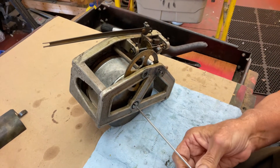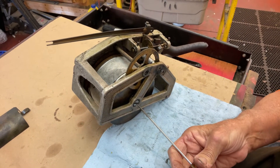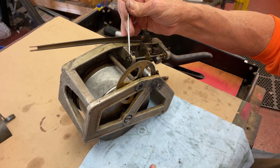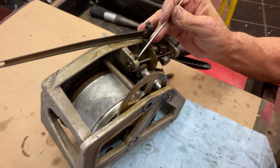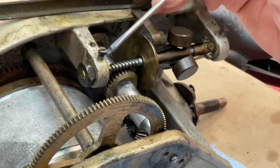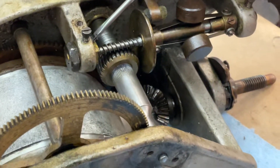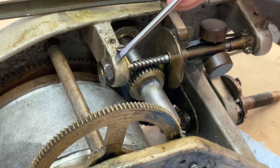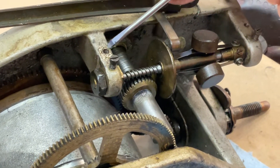But first, you want to take out the governor. The governors are built like a boat anchor. You can see this huge nut here, and this bearing that's holding it in place. The bearing is here — right here, this piece of brass — and then we have this nut, and then we have this screw that holds it in place.